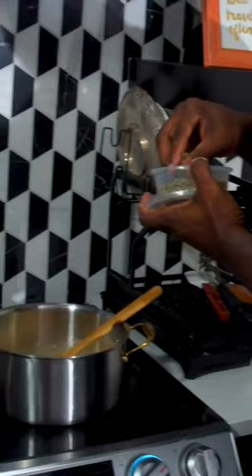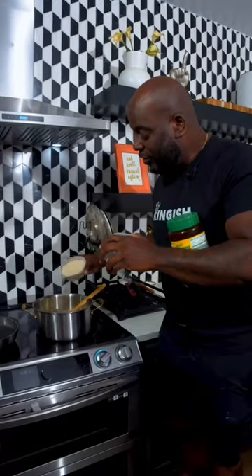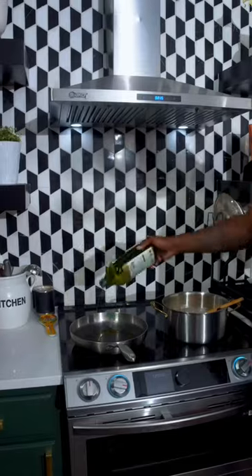Now we gotta season it. Garlic powder, herbs de Provence or Italian seasoning, onion powder, chicken bouillon, a little bit of oil. All this seafood goes in.